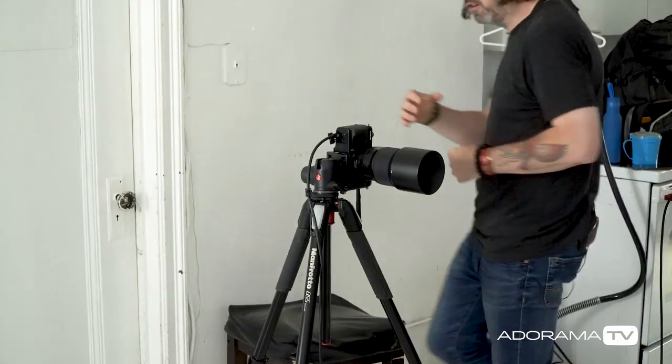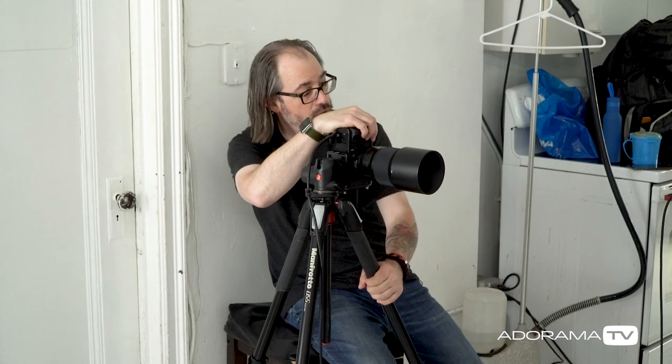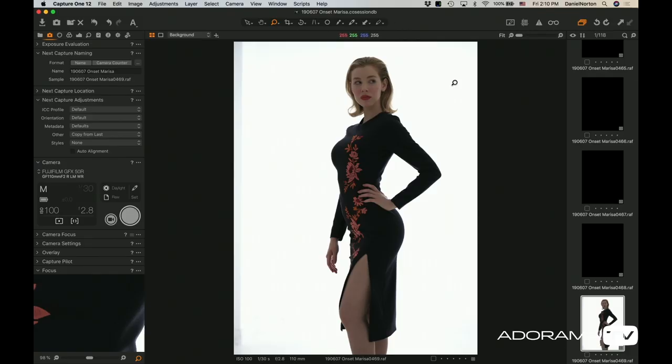I have the Fuji GFX 50R here, plugged into Capture One, and we'll get a nice silhouette pose going. I am at f/2.8, 1/30th of a second, ISO 100. I'm at a 30th because I'm going to be using some hot lights and I need that power.